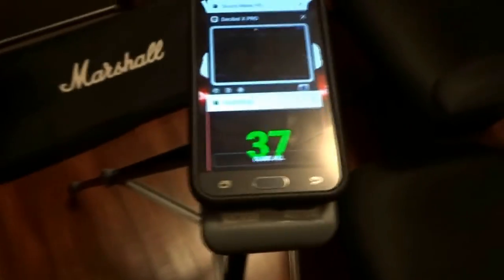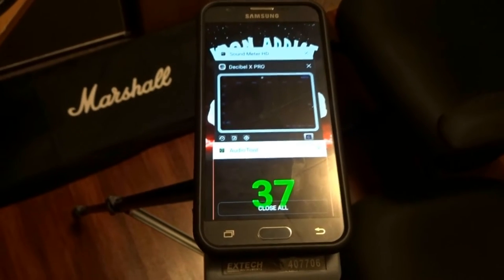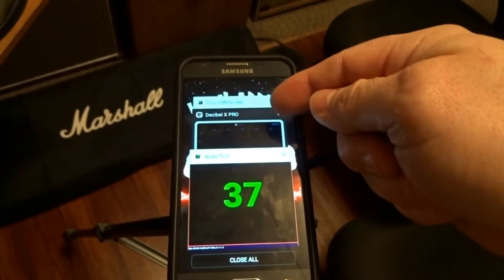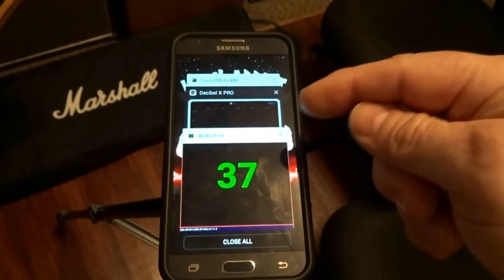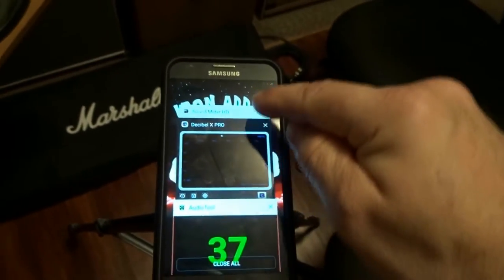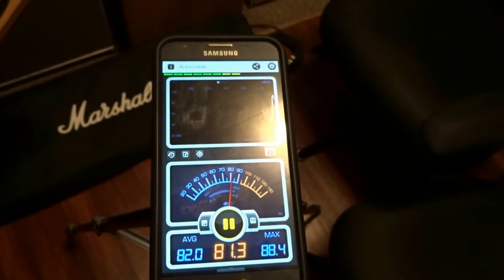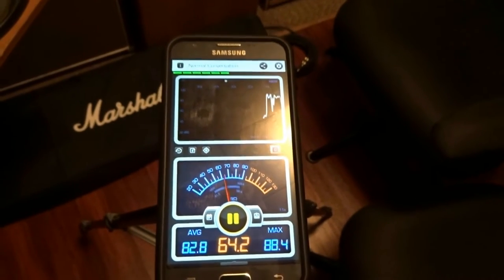The SPL apps I like best are AudioTool, Sound Meter, and Decibel X Pro. However, AudioTool was 11 dB higher than the real meter right from install, while both Decibel X Pro and Sound Meter HD were 15 dB higher — that's three decibels higher than AudioTool.